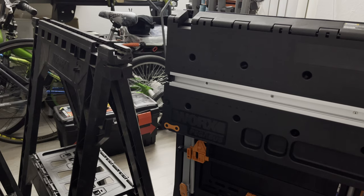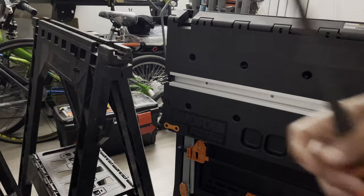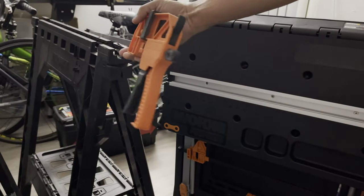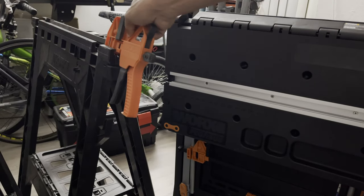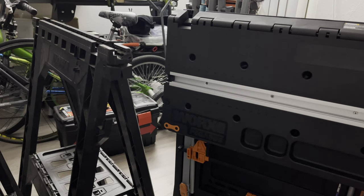It's not bad for the price. This is the WORX WX051. We have two of them here, so now I have four clamps I can use. That's really good.